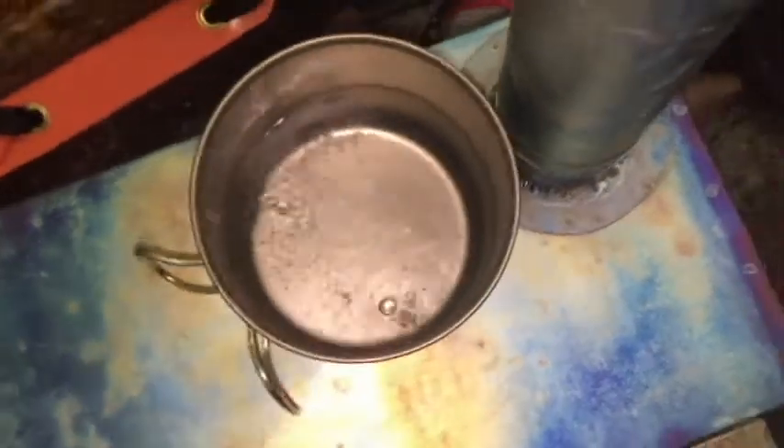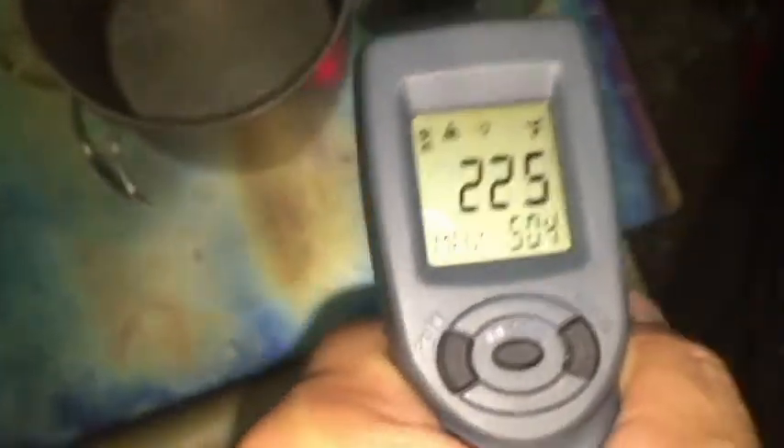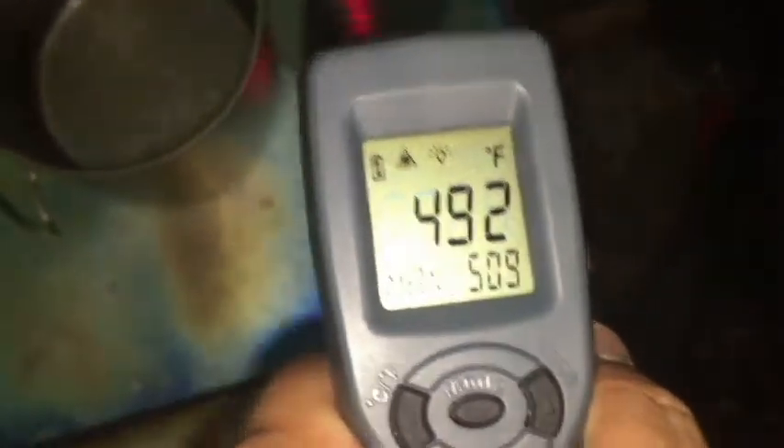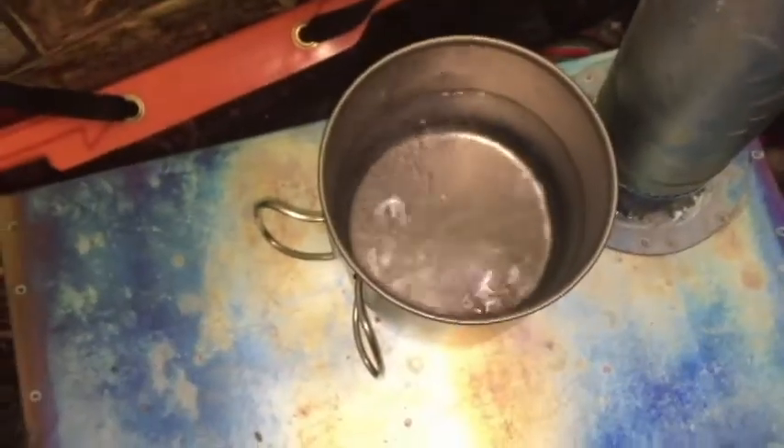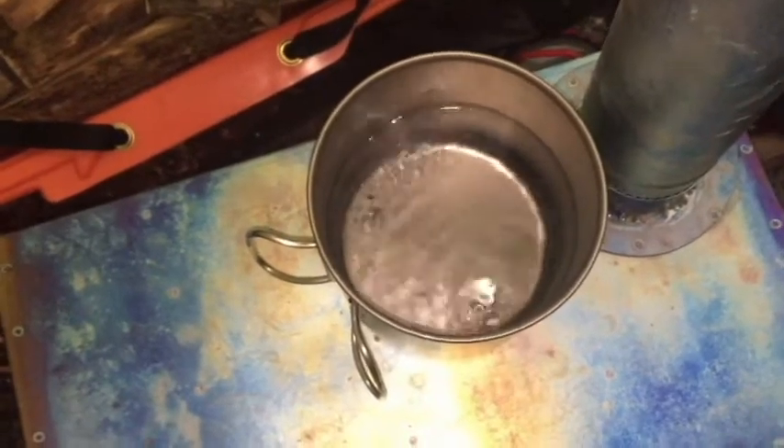We've got it really stoked up now — we're in the 420s. You can see we've got a good boil going. We're at 380s, 400s. The water itself is like around 222 to 227 degrees. We're all the way up to 500 at the flue around here. So you really have to get it stoked up to get a raging boil. We're ready for some tea.